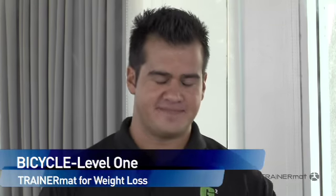Level 1 beginner program, the bicycle crunch. It's a great exercise for your core. Keep in mind this is the beginner program, so we're going to start out with a variation of a crunch and progress you up as the levels go through to complete bicycle crunch.